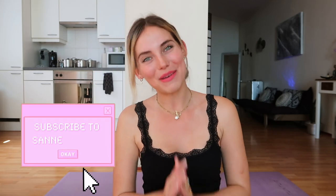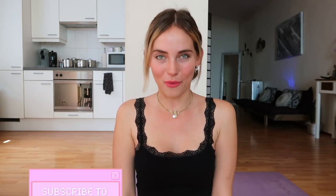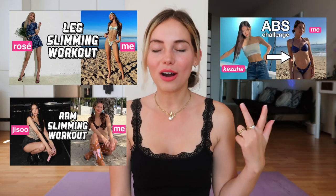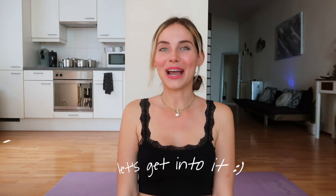Hi Fitter Fits and welcome back to a brand new workout. This is the final workout in our recent K-pop workout challenge. So after doing abs and legs and arms, a lot of you guys requested me to do a thigh gap workout, so that is exactly what I will be doing today. I hope you guys are as excited as I am, and without any further ado let's get into it right away.